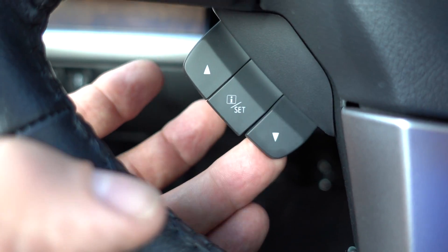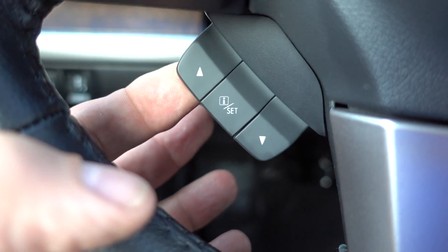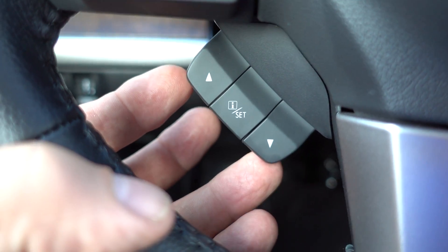You're going to pull down or up, and what that does is just go through a cycle of things that are on the center screen.